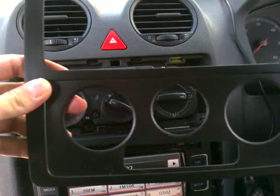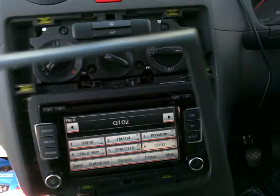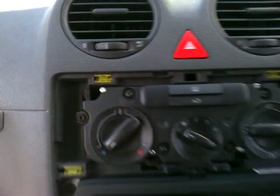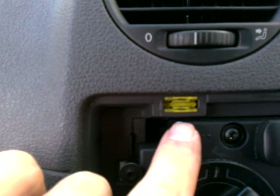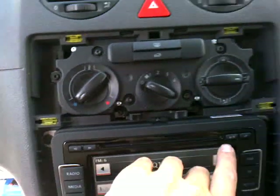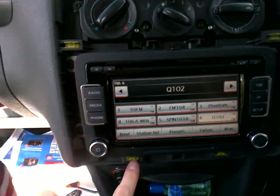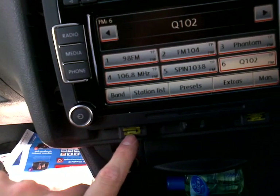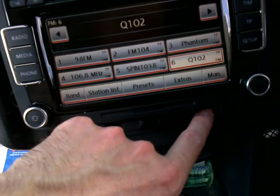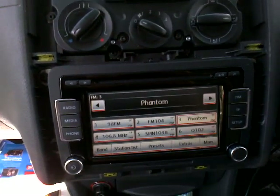Here is the dashboard, and here are the six clips which you have to remove. They are located in that place — here, here, and in here.